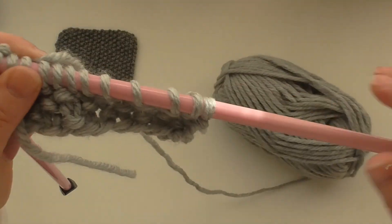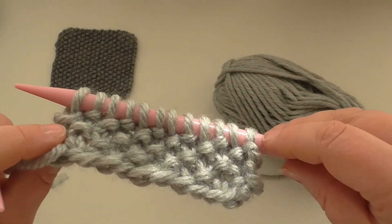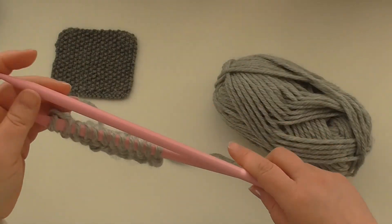There you go — that's moss stitch. I hope that's helpful. Thanks for watching, and don't forget to like and subscribe.